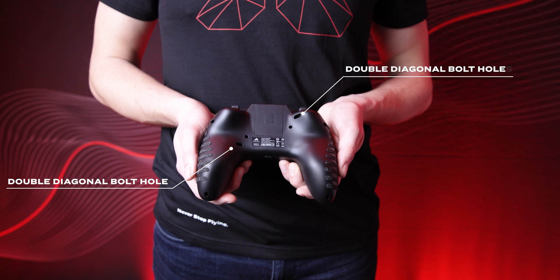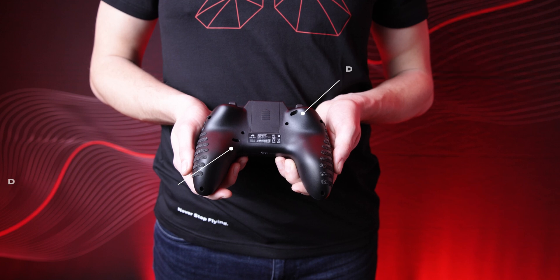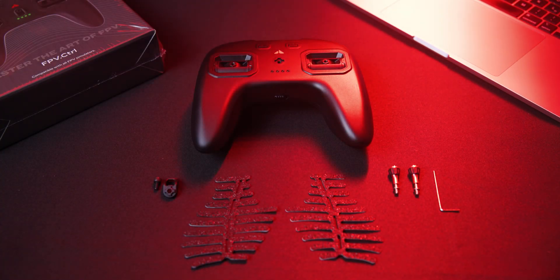Similarly, you can set the roughness and friction of the gimbals by adjusting the screws on the double diagonal bolt holes. For more information visit the manufacturer's website. Thanks for watching and fly safe.